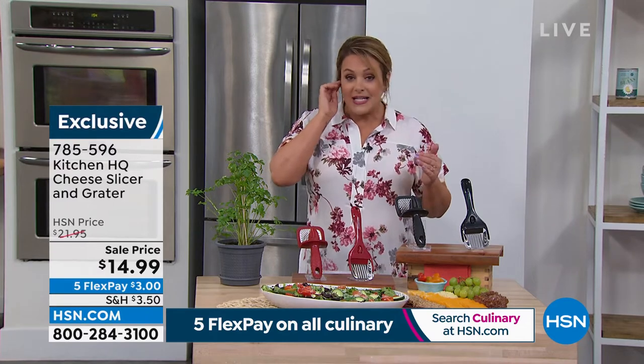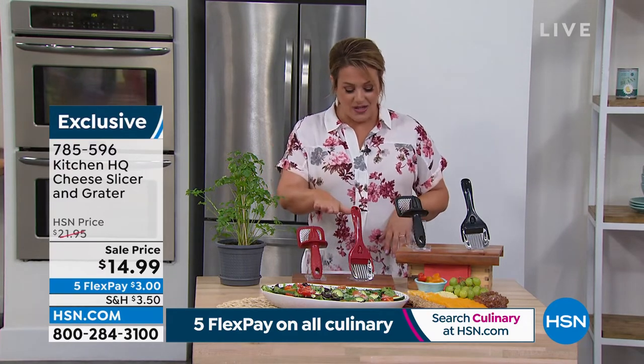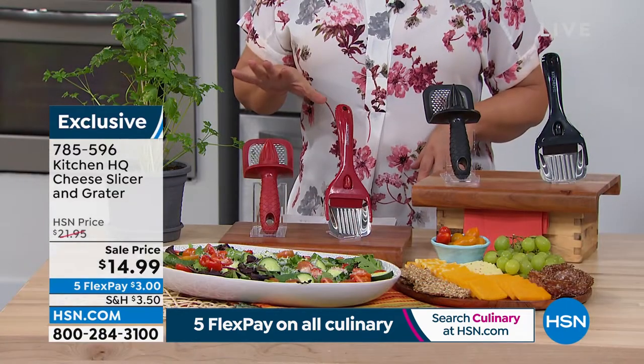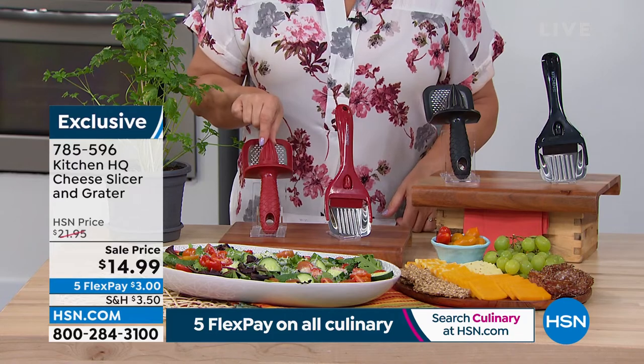This is what Kitchen HQ is all about — really smart products, smart gadgets. The same kind of technology is used in a lot of restaurants, as Chef said. What you have here is a slicer and grater set. It's a multifunction tool set, and you even get the citrus reamer.